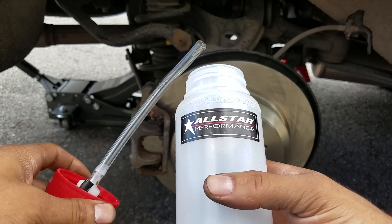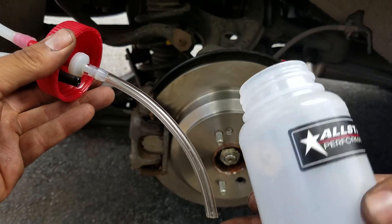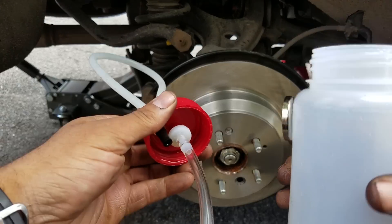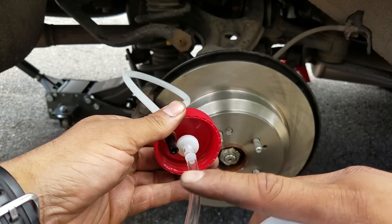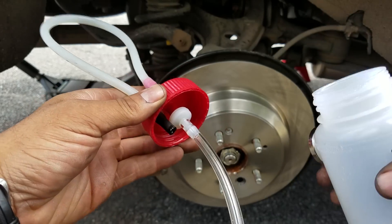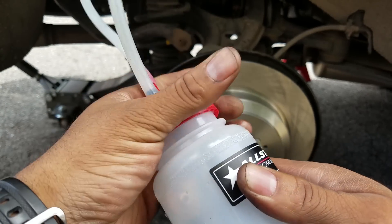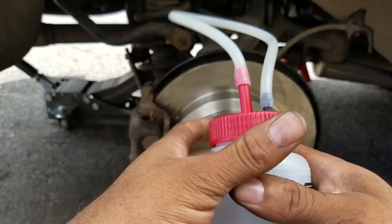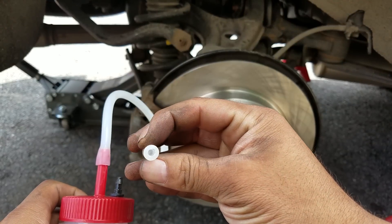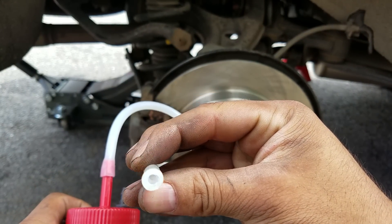It's the All-Star Performance one-man brake bleeder bottle. Everything is cut perfectly — when you put this on the bleeder, the hole sits right at the bottom. It even has a check valve in it so fluid and air don't go back up into it. And look how tight it fits over the bleeder screw — there's a small chance of air getting through it.